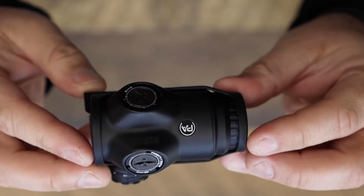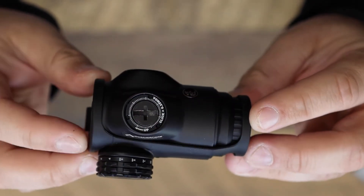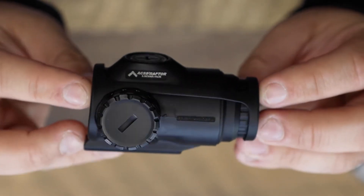An etched reticle is perfect for those with astigmatism, and 13 illumination adjustments make sure you're always going to have a crisp, clear reticle when you need it.